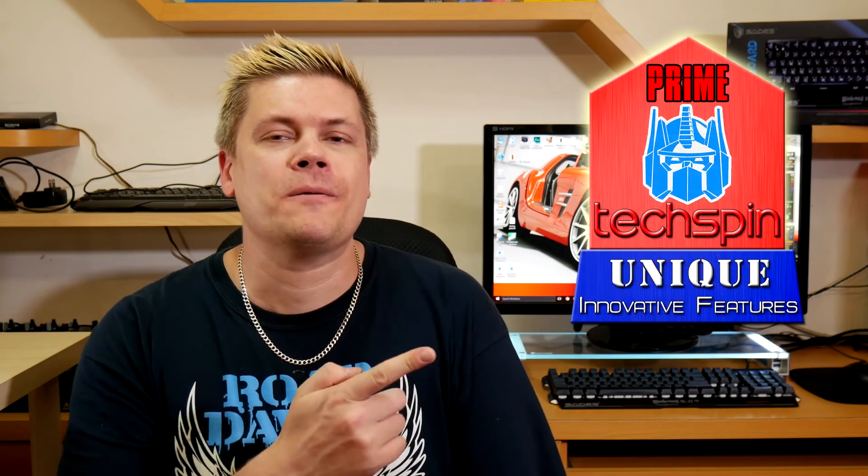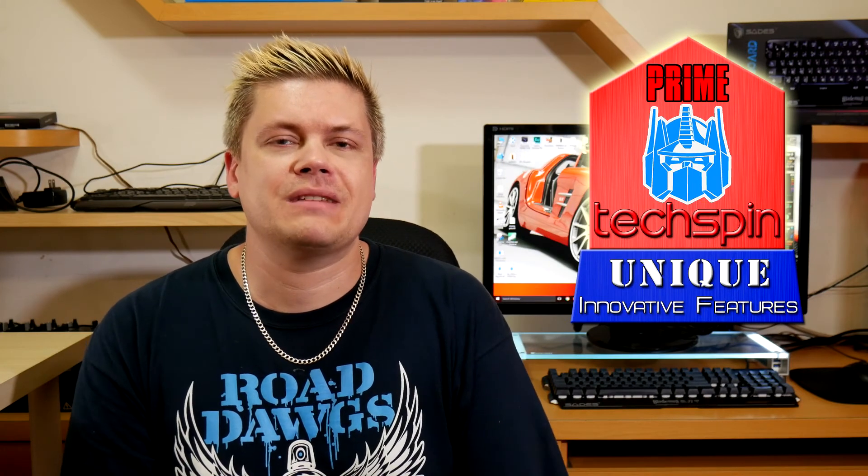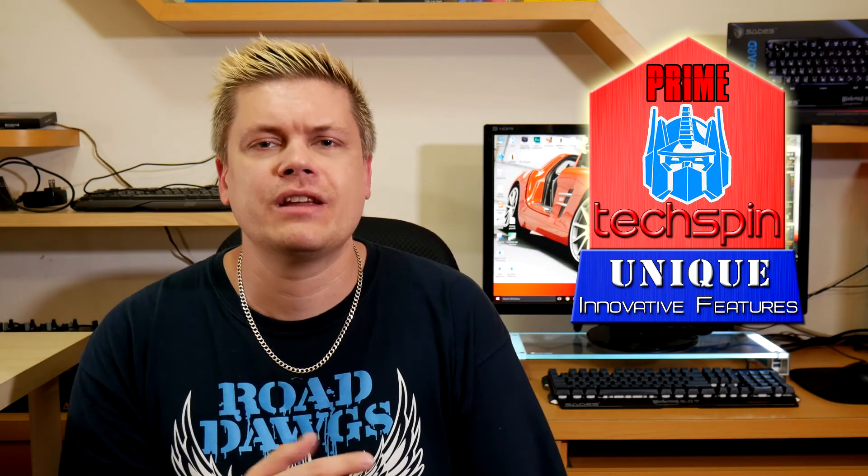So should you buy this? Yeah, you should. I'm going to give this a 9 on the meter because it adds so much to my workspace. I'm also going to give this a Techspin Prime Award for amazing features, as it's one of the first in its class to do all this — including the USB 3.0, which is a great selling point for me. I'm always hunting around the back of my computer chassis trying to plug things in, unless you've already bought an extension cable. So yeah, I really like the features on this — it's very nice, convenient, and adds a great aesthetic to your room.